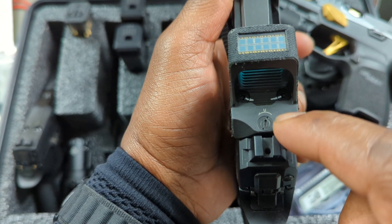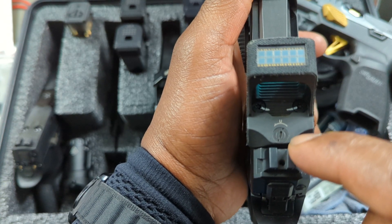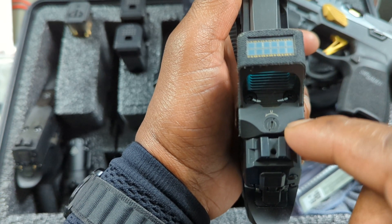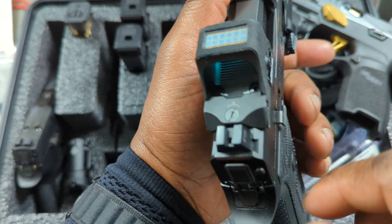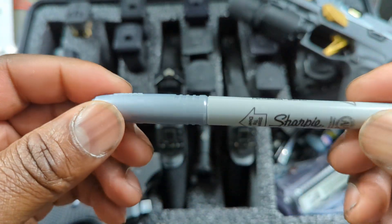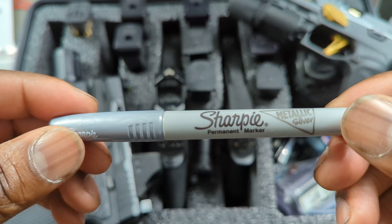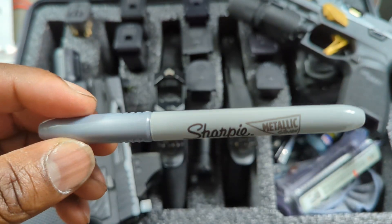You'll be able to tell if your dials have moved out of place. From there you can determine if your optic is defective or if you accidentally knocked it out of place. It's a good, cheap way to keep an eye on things while you're shooting at the range.